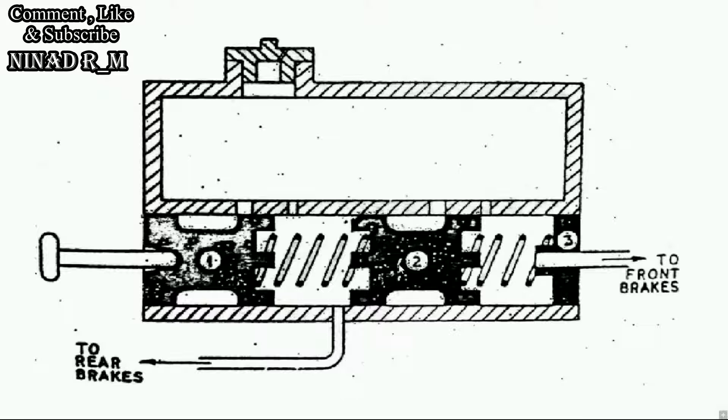Let's see the working. When the driver applies the pedal, pressure is applied on both the rear brake and front brake equally. From the first compression chamber and the second compression chamber, fluid goes forward to both brake circuits.